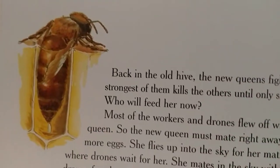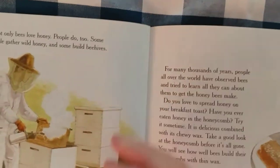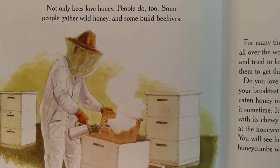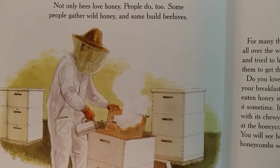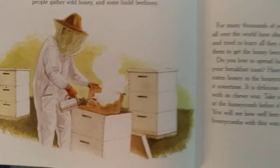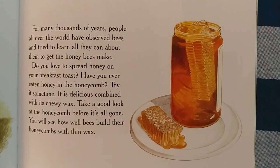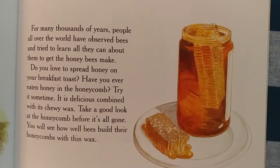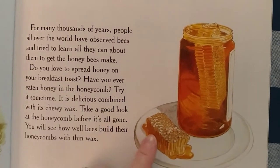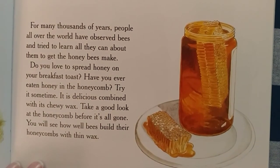New workers search for nectar and bring it back to the hive, and more honey is made. Not only bees love honey — people do too. Do you like honey, boys and girls? I sure do. Some people gather wild honey and some build beehives. For many thousands of years, people all over the world have observed bees and tried to learn all they can about them to get the honey bees make. Do you love to spread honey on your breakfast toast? Have you ever eaten honey in the honeycomb? Try it sometime. It's delicious combined with its chewy wax.